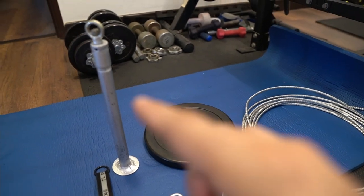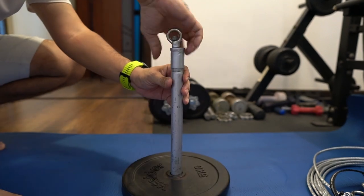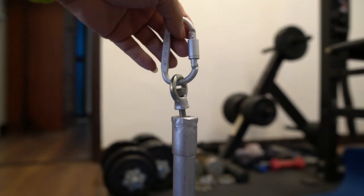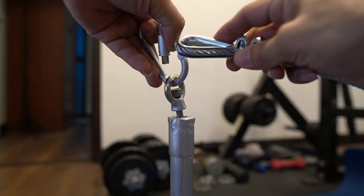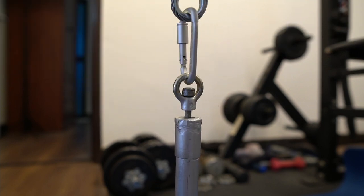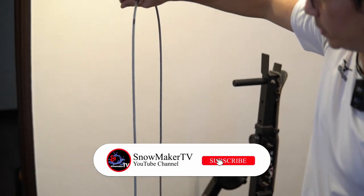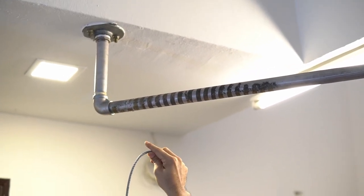Let's begin by putting the weight into the loading pin. Next, take one carabiner and hook it with the loading pin together with the steel cable. After your installation of the loading pin with the hook, pull up the steel cable all the way up so that we can measure.